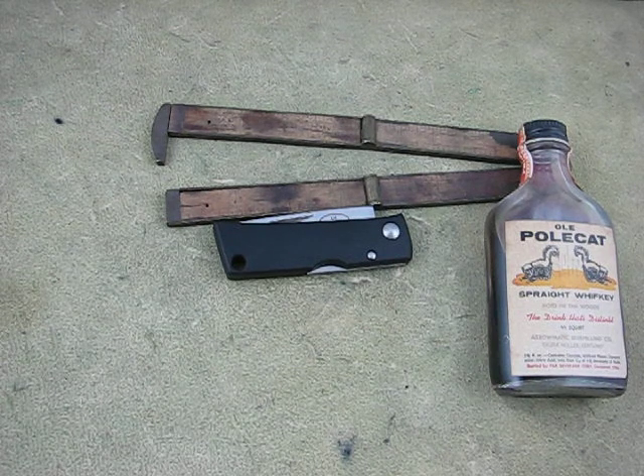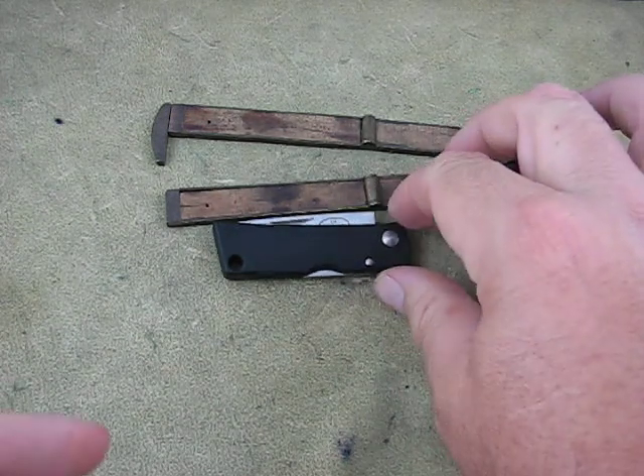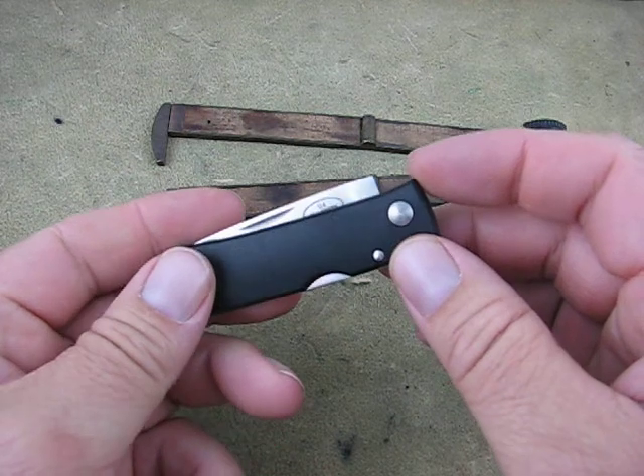This is Mike at Collector Knives. Picked up some Fallen Even knives and just going to go over some of them real quick — just give you a quick 360 degree look at them.